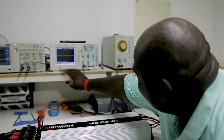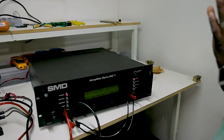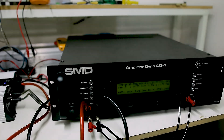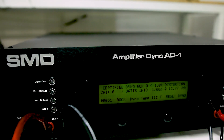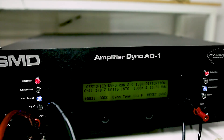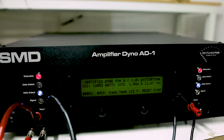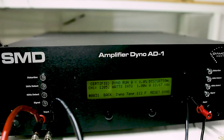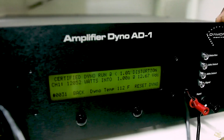Amplifier's on. 12,000 watts, one-on. 40 hertz. Perfect — 12,000 watts. As you can see, it's 12,052 watts.